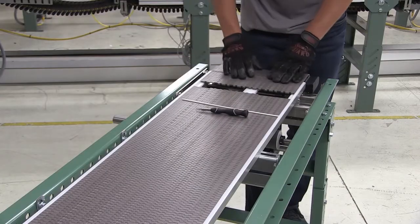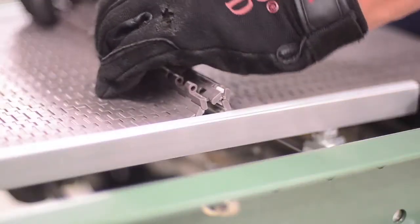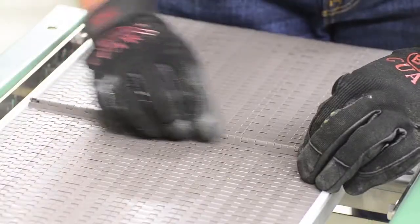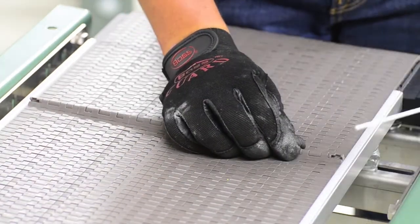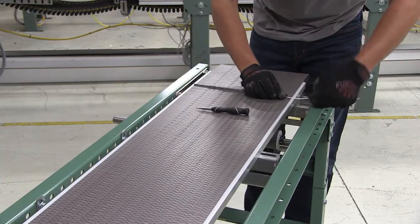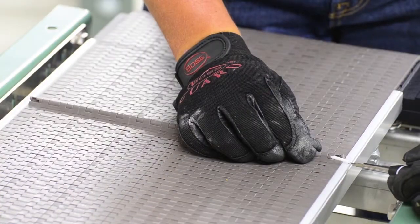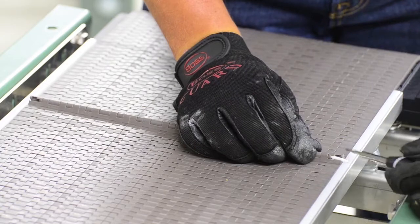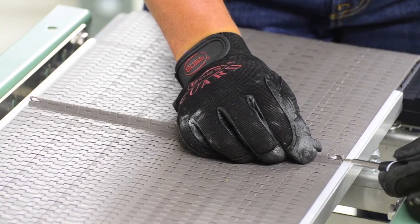To reconnect the chain, simply align the two links in the same hinged or TP orientation. Twist and push the pin through the links. Slide the pin to the side you will be removing it from. Using the screwdriver, push the pin into place and reapply any tensioners. Now your chain is ready to run.